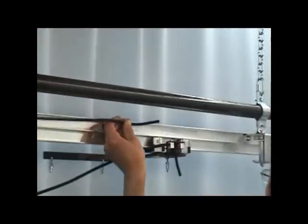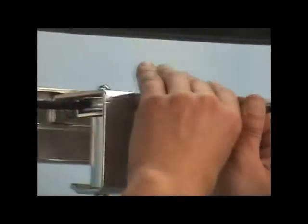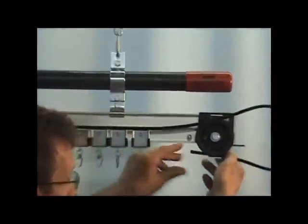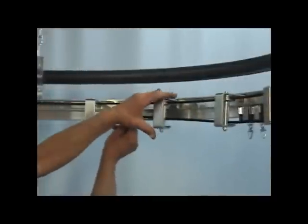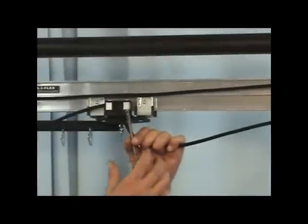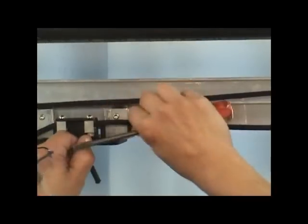Continue the cord to the 1458 spindles and thread it between the retainer and top wheel of the spindles. When you reach the dead end pulley, thread the cord around the pulley wheel and under the pulley's retainers. Continue the cord around the 1458 spindle rollers to the dead end master carrier. Loosen the bolt of the remaining cord clamp of the dead end master carrier. Thread the cord through the clamp, remove all the slack from the system, and secure the cord to the master by re-tightening the bolt.